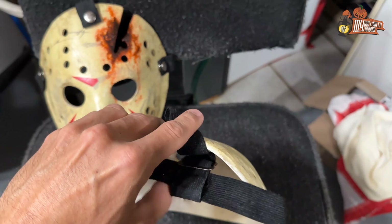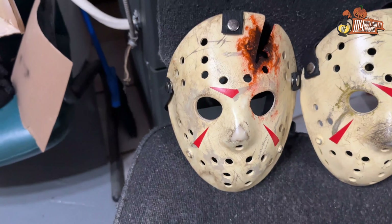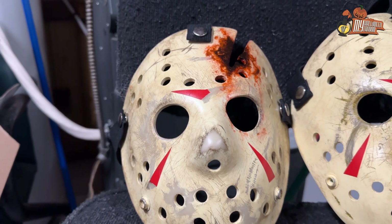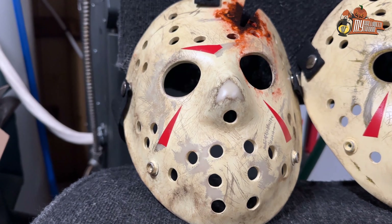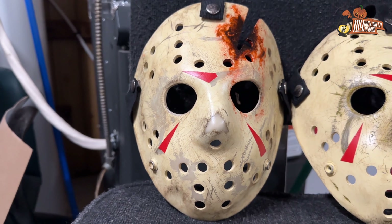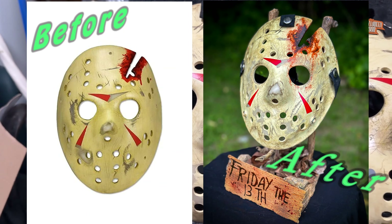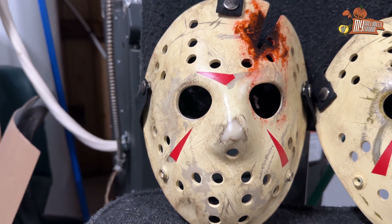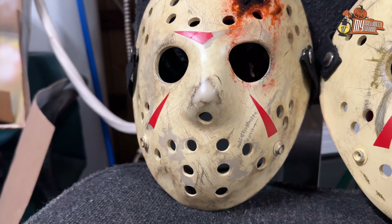And now for the Part 4. I just finished it yesterday and I'm really proud of how it turned out. This is my first Part 4. The only thing that remains NECA-esque is the shape — the masks are smaller than the actual one made in fiberglass. If you want to wear it, it will be noticeable, but if it's just for display purposes, it's not such a big deal.